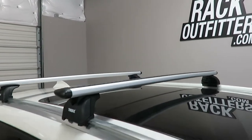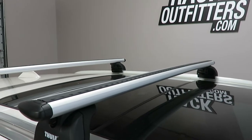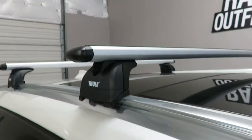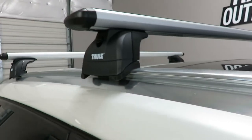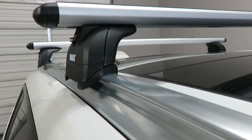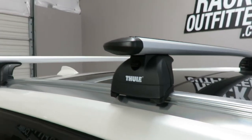The system is using the Wingbar Evo load bars in silver, 47 inches in length, the 460R foot pack, and the vehicle specific fitting kit which includes the contoured rubber bases and rubberized metal brackets which grip to the edges of the flush side rail.